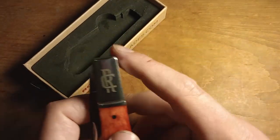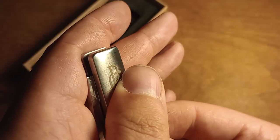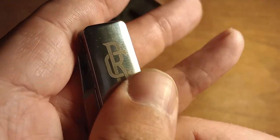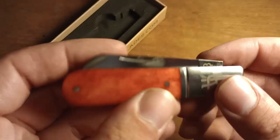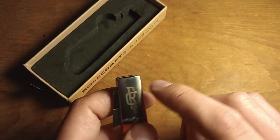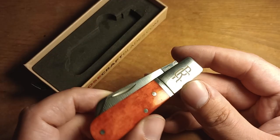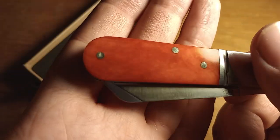This is the Barlow they made. Unfortunately, the logo isn't stamped into the bolster or even laser engraved — it's more of an etch, so I don't know how well that'll hold up. It does look really cool, but I do wish they would have stamped or laser engraved it so it would stay there longer.